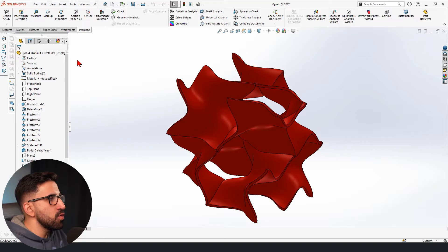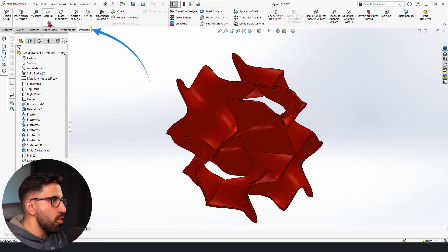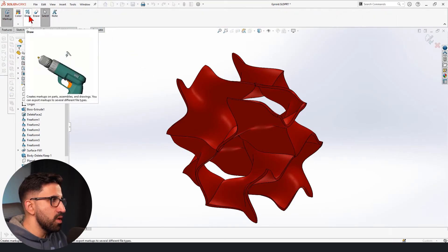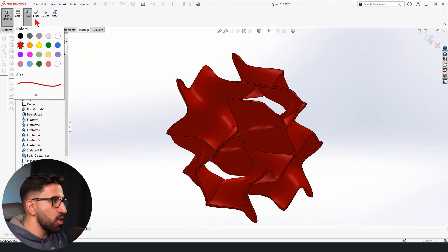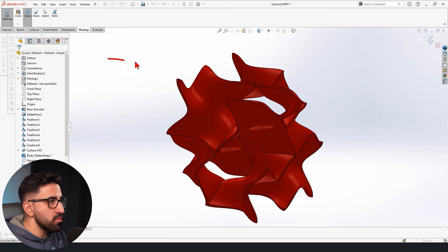We are here to go to the Evaluate tab and open Markup. As you can see, Markup has different tools. One of them is Draw, and you can change its thickness and color as well. You can just draw whatever you want — say, 'surface bad.'